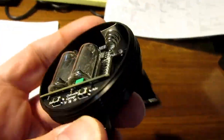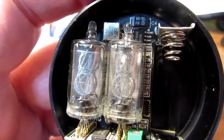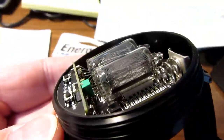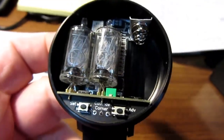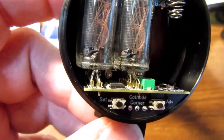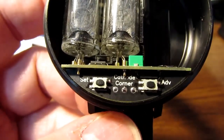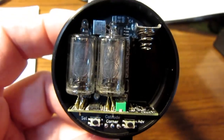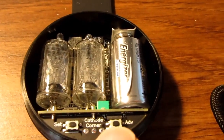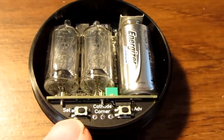With the cover unscrewed, you can see the two Nixie tubes in their little sockets. There's the main circuit board at the bottom with lots of surface mount parts on it. It looks like there's a pad that the tubes rest against with their front sides up against the crystal. There's a battery holder and another circuit board — that one may have the PIC processor on it. There's also another circuit board which has the two push buttons for control.